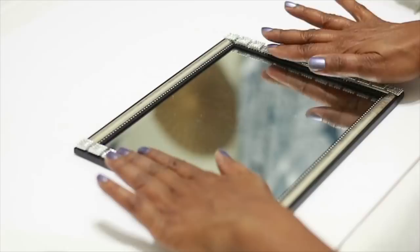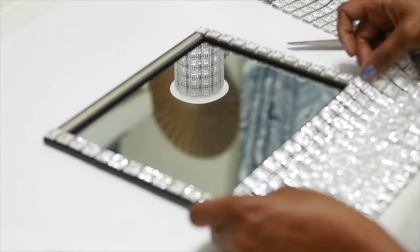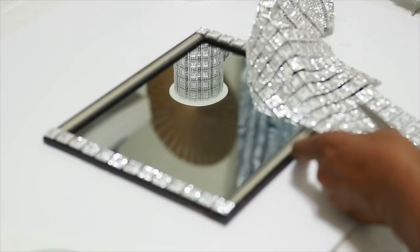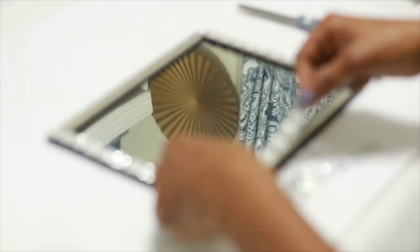You could definitely use craft glue or E6000 glue as another option instead of hot glue. I'm just measuring it out, cutting it — really simple — and then applying it in the same way as I did the top and the bottom, just making sure that it's lined up properly. It's really easy to do that because I'm just going along the frame.